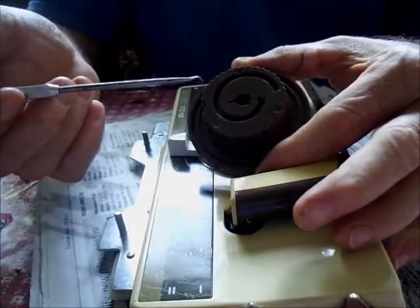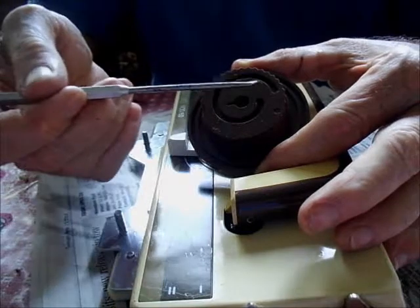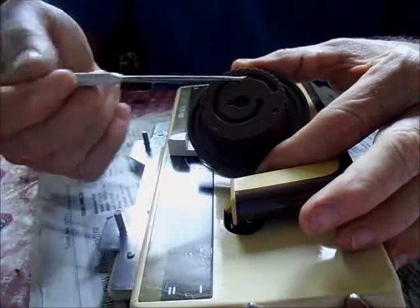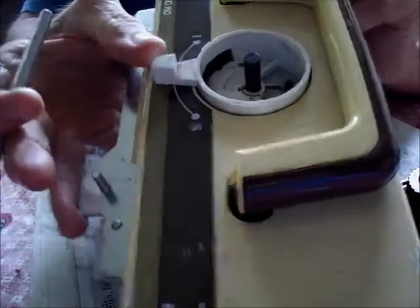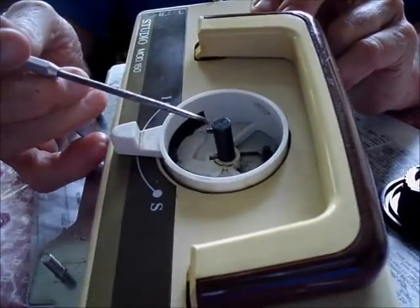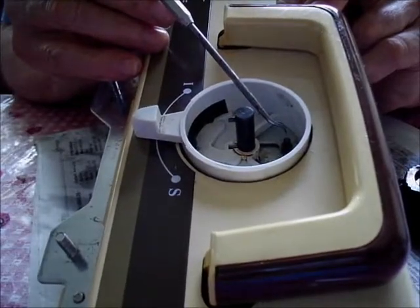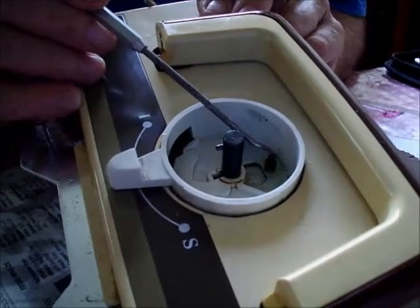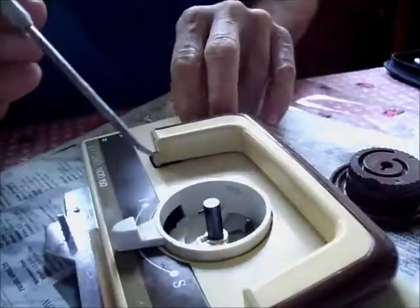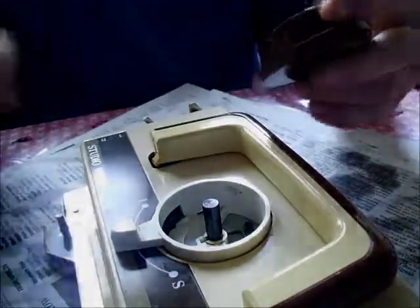Putting the dial back on — there are two characteristics you need to look for: this slot called a keyway, and the position of the cam path right here. What we're going to match is the key on the post — you can see that key on the post matches the keyway. That post actually rides in that cam path on the dial.